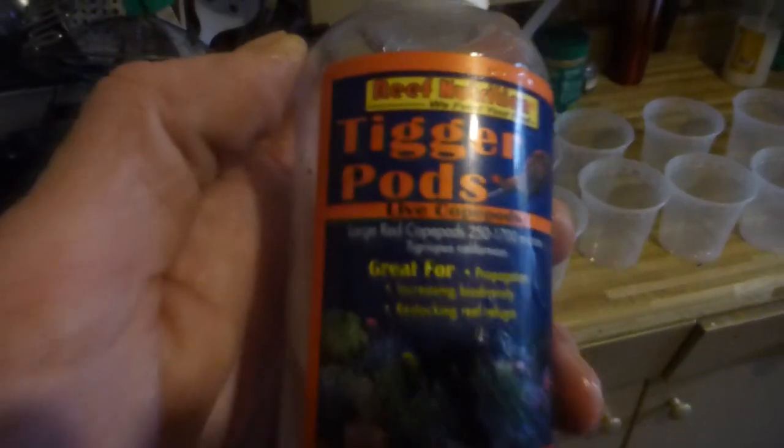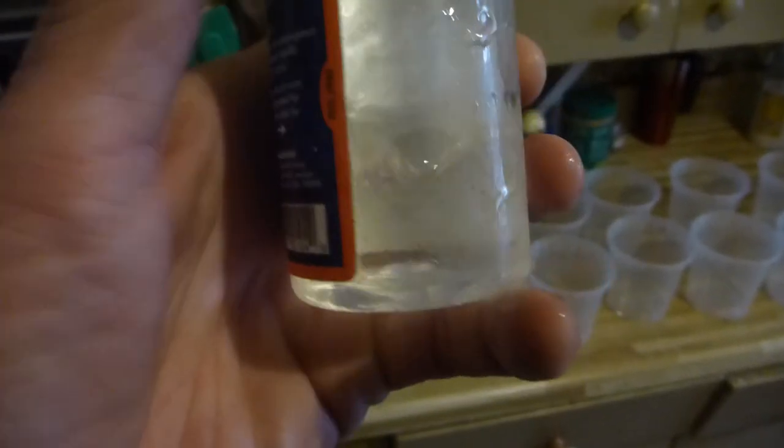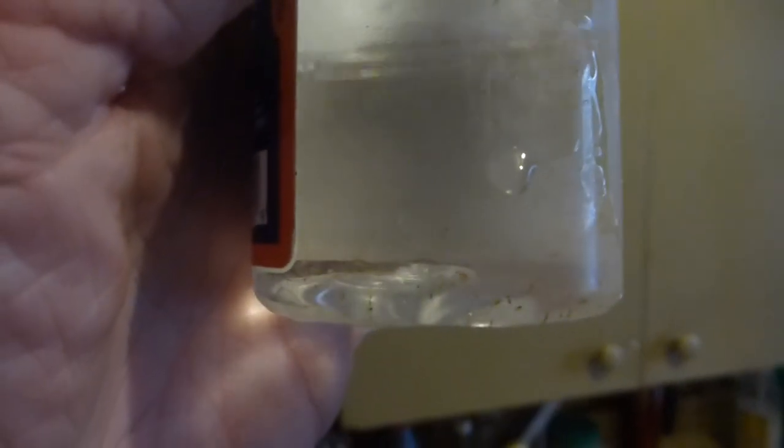Welcome to my fish room. This is tigger pod culture the easy way. This is a bucket of salt water with the tigger pods in there. Basically this is a very passive method.